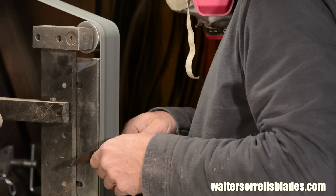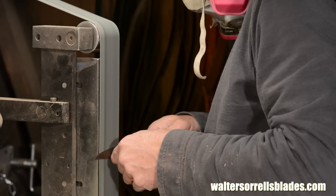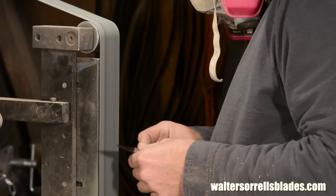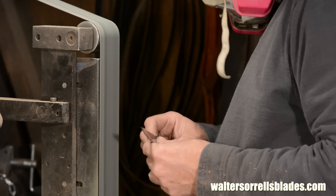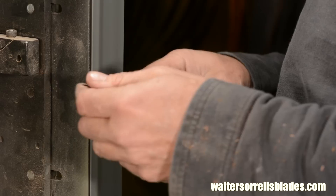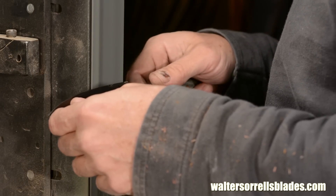The most important thing with an integral is to make sure that you get a really smooth flow from blade to handle. If you don't get that, all your efforts are wasted. I'll use various wheels on my grinder again to refine them, basically mimicking the same things that I showed earlier.